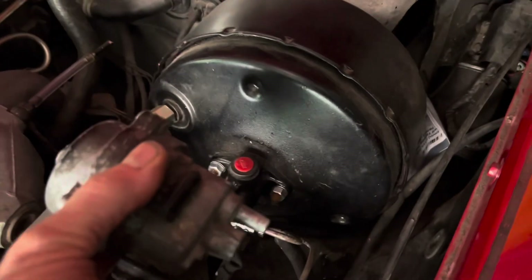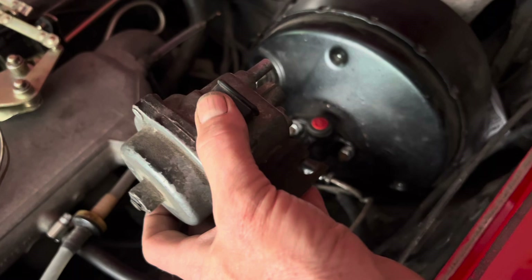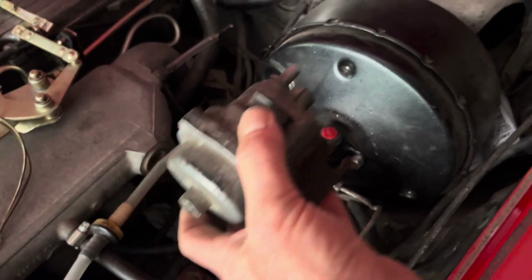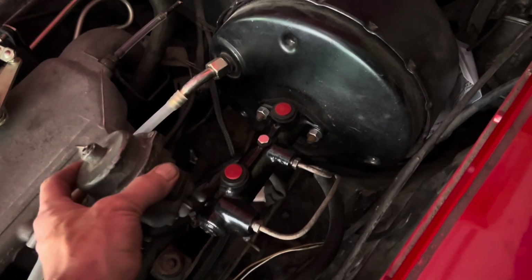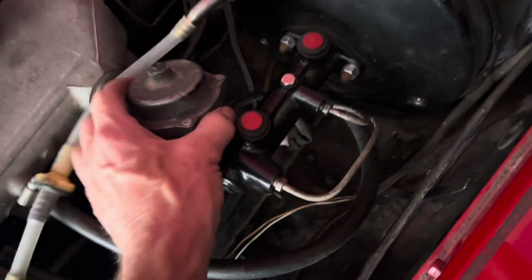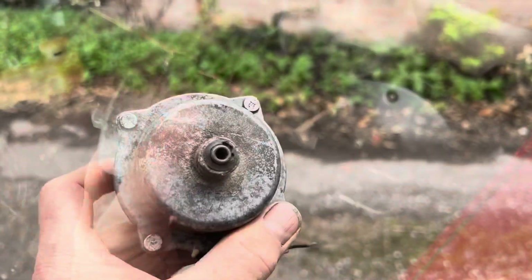These must be mounted sideways and not forwards. They have a very sensitive diaphragm in them, and if you mount them the other way, that diaphragm will be subject to forces when you accelerate and brake. So they must be mounted sideways. This particular one mounts under the master cylinder, and in order to drill those holes, I have to take that master cylinder off.